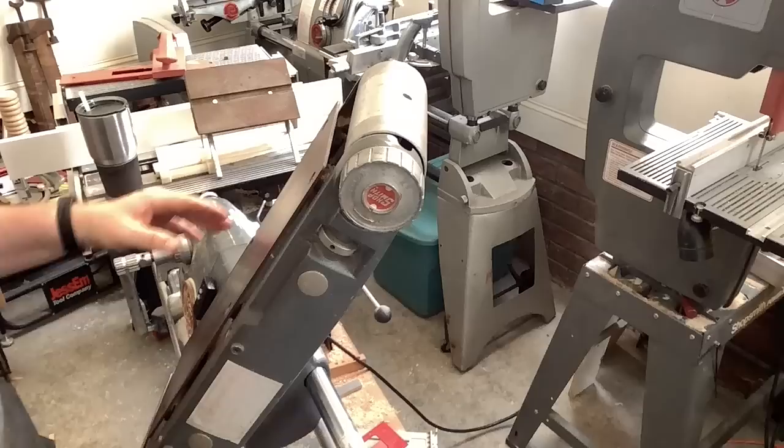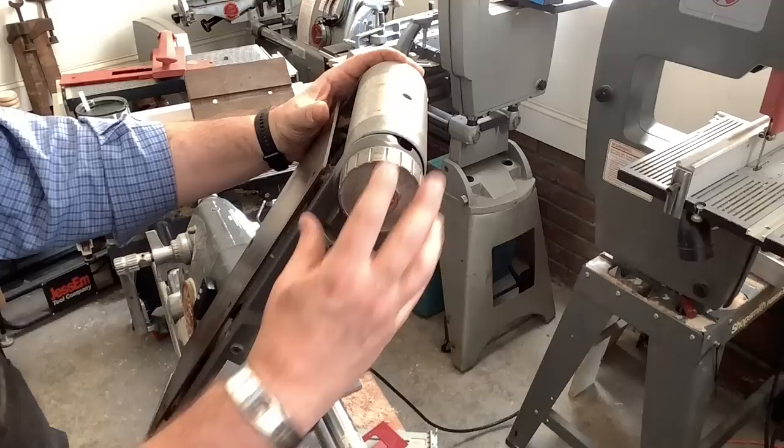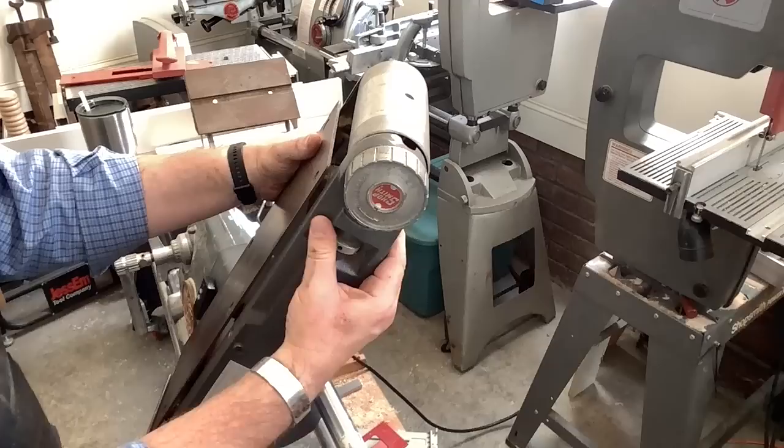What we have right here is the tracking knob. What that's going to do is raise and lower one side of the idler drum. So if you watch that, as I give this a spin, we'll make that side move up.